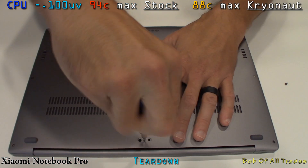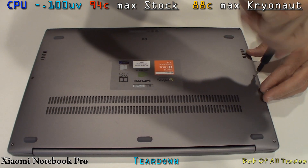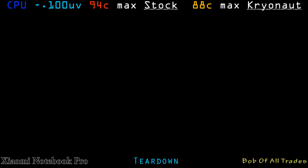Fire it up and enjoy maybe five to seven degree temperature drop on the CPU. This is Bob of All Trades. Peace out.